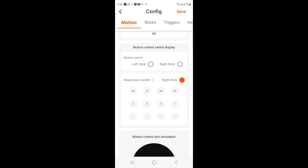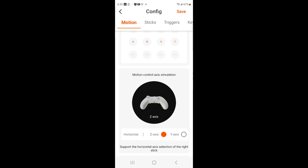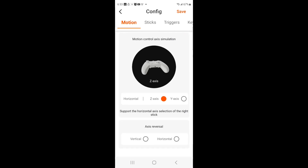The motion control switch display is on responsive switch right stick. The motion control axis, as you can see, is on Z axis. We don't check anything in the axis reversal — leave that alone and make sure those are both blank.